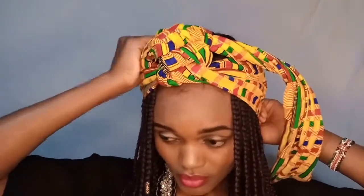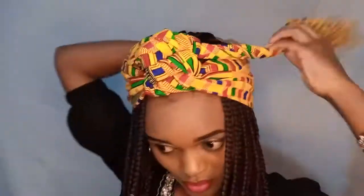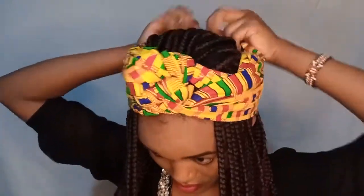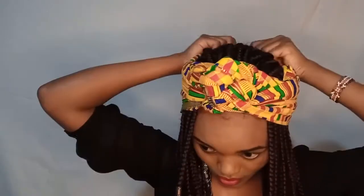Then tuck in the ends neatly and there you have it — another super cute look! I feel like this would be really cute for a wedding or a rasha. If you don't know what a rasha is, I'm so sorry — and yeah, that is it!